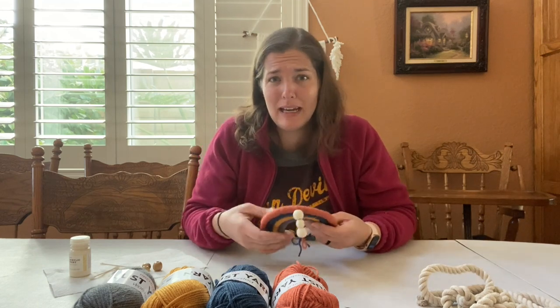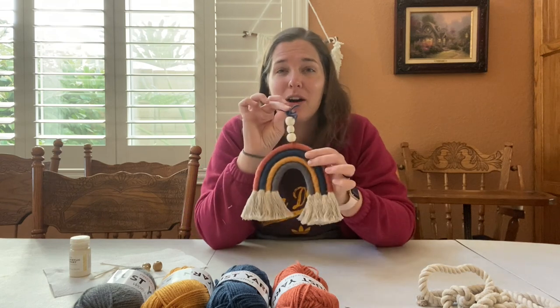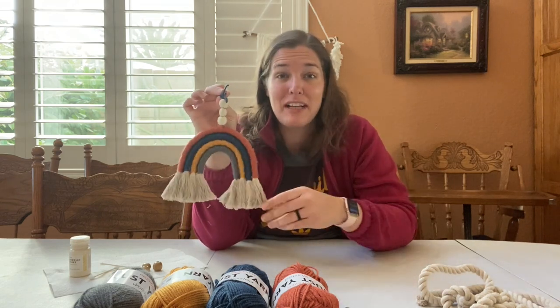I think the beads might have been a hand-me-down or a gift, but I know that Michaels sells beads like this. You might be able to find some similar ones at the Dollar Tree, but it's not necessary. Don't feel like you need to get a full big pack of these beads. I just kind of liked how it looked and it matched what I saw on TikTok.